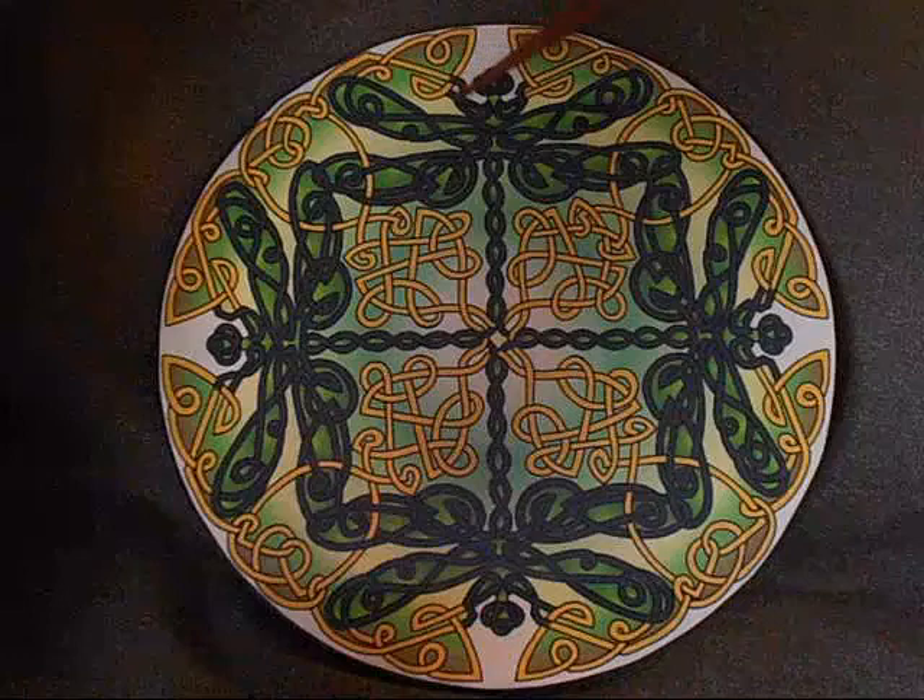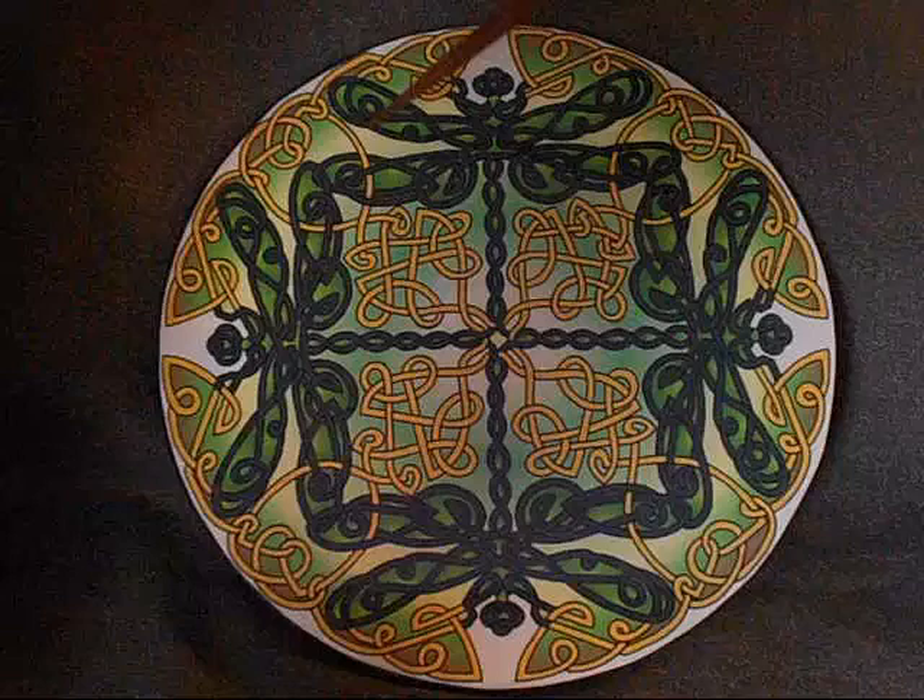This is my Celtic Dragonflies art therapy plate. This is the green dragonflies which is a little easier to see.